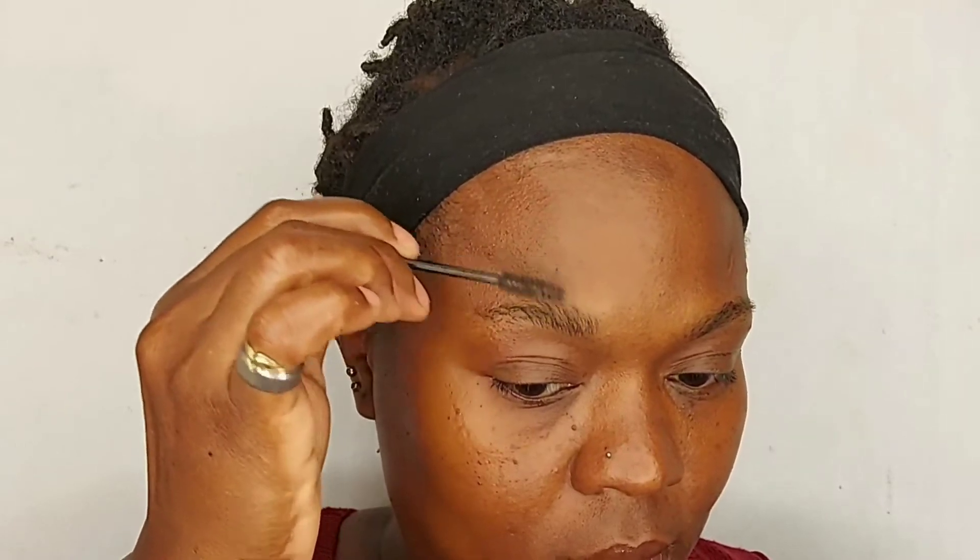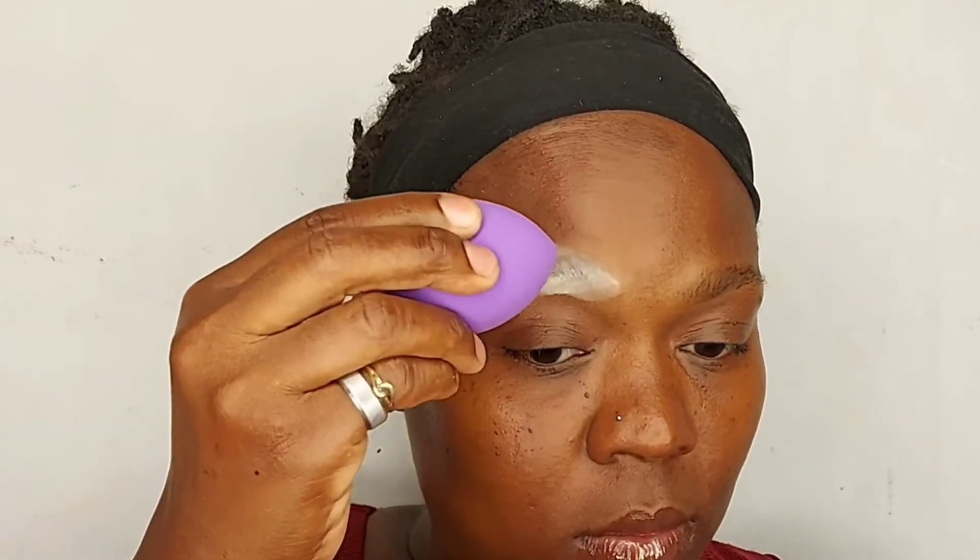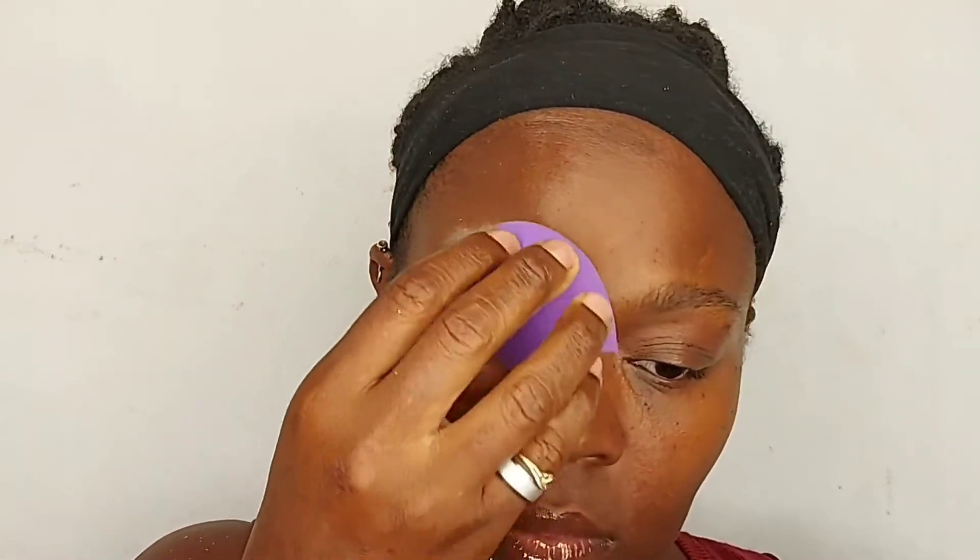And my brushes — one of the brushes from the Crayon Case and the other is from Elf Cosmetics. And the other brush I'm going to use to carve my brows — it has no name, I don't even remember where I got it from.